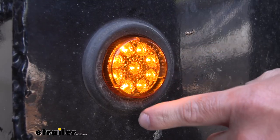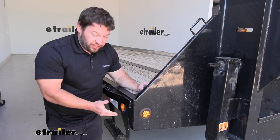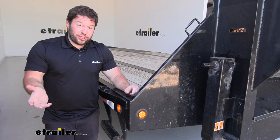The light is going to measure a two-inch diameter, so measure your trailer and make sure it fits into place. Overall, I think it's going to be a good upgrade for your existing lights, especially if you have incandescents. LEDs are always an upgrade — they're going to last longer and be brighter, and you won't have to replace them as much.